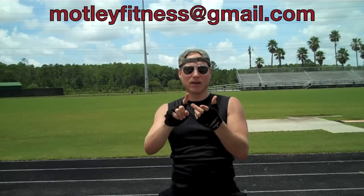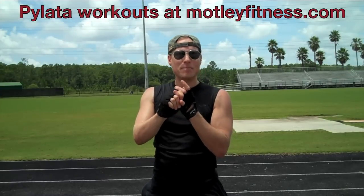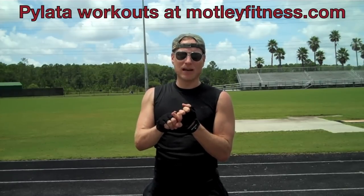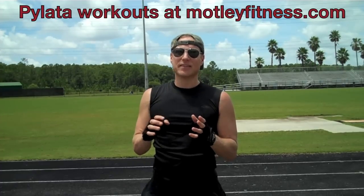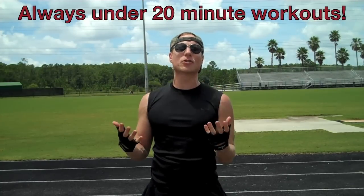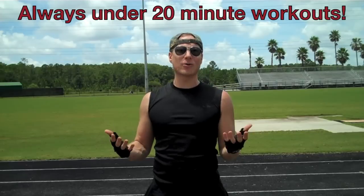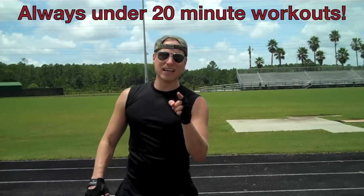Any questions, any concerns about my classes, my world-class workout DVDs for all levels, or if you have questions about Pilata workouts — you'll only find Pilata workouts on motleyfitness.com. They are my creation, Sean V's creation. They are extreme, advanced, no weights, no machines — Pilates combined with interval training of Tabata with a yoga cool down. They are going to sweep the fitness world because they are under 20 minutes. Who has an hour or an hour and a half? I will get you ripped, toned, and stretched while taking great care of your joints in less than 20 minutes.